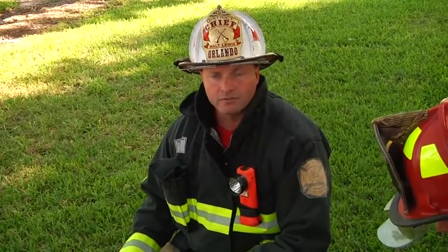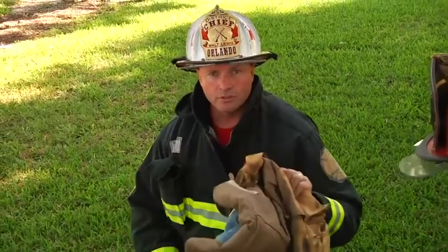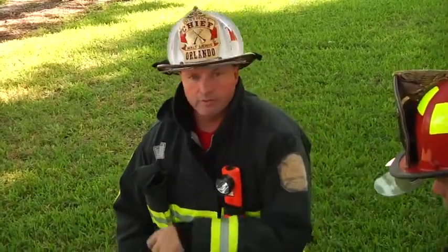Anytime you can get some old bunker gear and try this at your firehouse, if nothing else, have several people try it so you can see what you need to do when the time comes. Hopefully never, but if it does, you can be prepared. Gear like this — anything that's old and unserviceable — put it to use so that you can train and be ready for your downed firefighters.